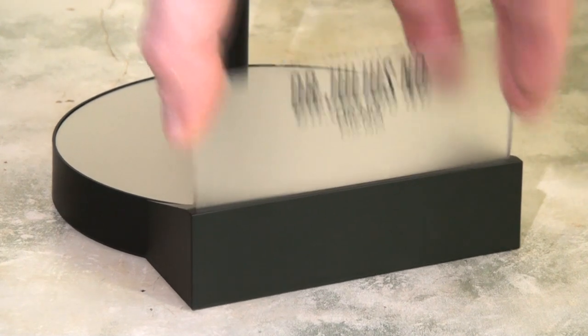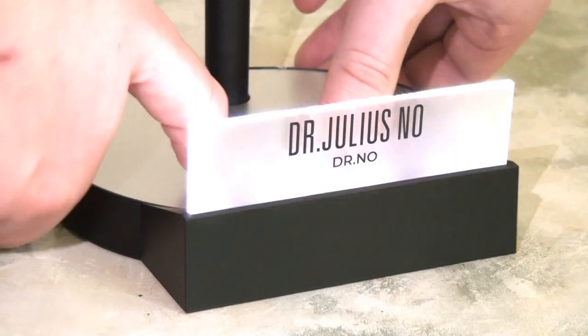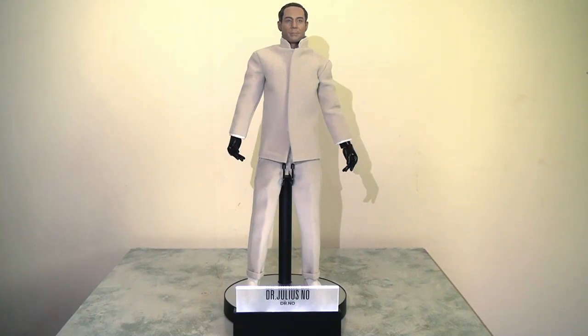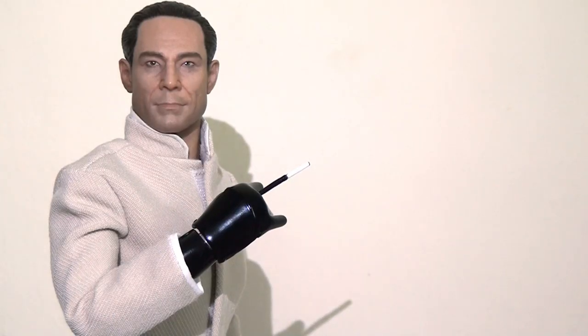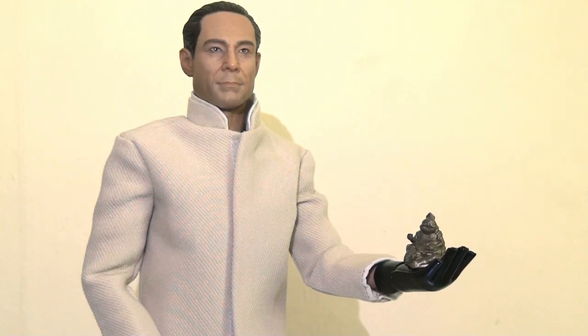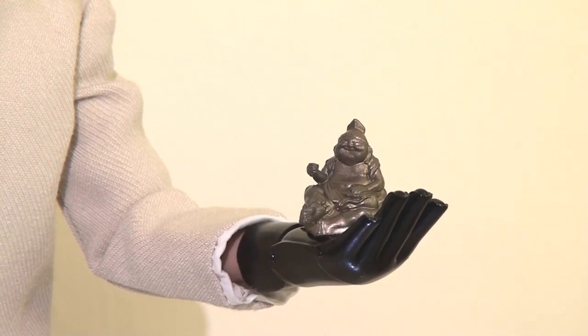Aside from this, he also comes with his display stand and a frosted glass nameplate that slides into the front of the stand. When you touch the back of the base it lights up and illuminates, which looks pretty cool. I wish they'd done something around the actual top of the base itself so it uplit the figure a bit more, but this is still a really nice touch. I think this works really well. Now, despite only having two pairs of hands, this is pretty much all you need — he can hold all of his props and accessories with pretty much just the two that he comes with. The extra two flat palms are just the icing on the cake.